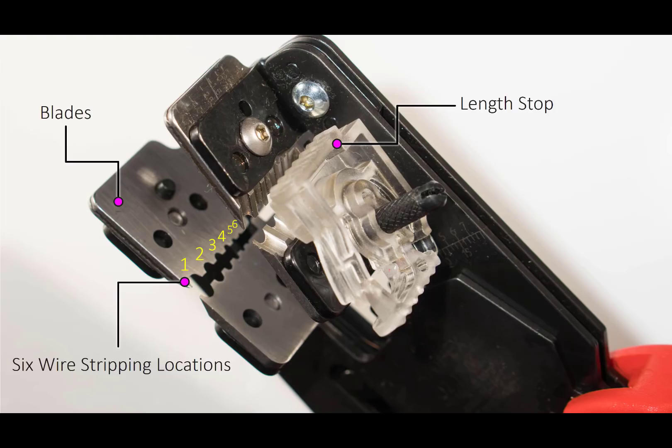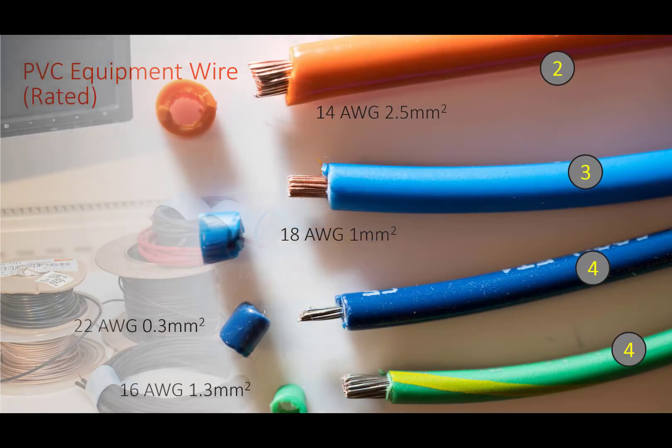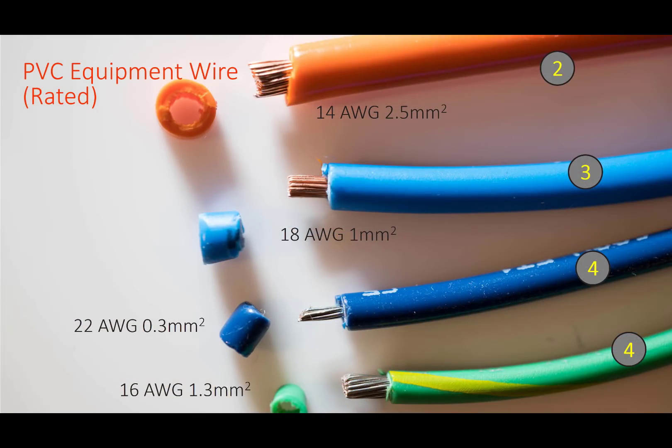Back to the KNIP-X tool. In order to test it I obtained as many wire types as possible, including common wire types but also unusual wires too. I split the wires into seven categories and tested with 50mm lengths. The first group was PVC insulated wires, the type used inside equipment chassis. There were no issues at all. The numbers in circles at the right side show which hole I used in the tool.